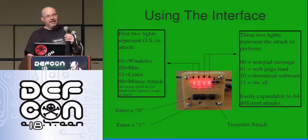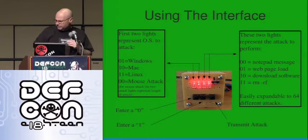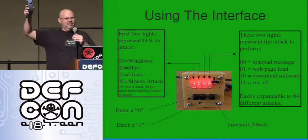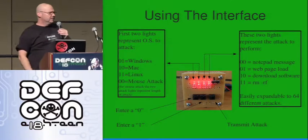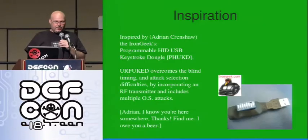And then the transmit key — after you enter it, you hit transmit. So you can set it up for this transmitter, which is kind of big. You can set it up, stick it in your pocket, keep your finger on it, and when you walk by, hit transmit.